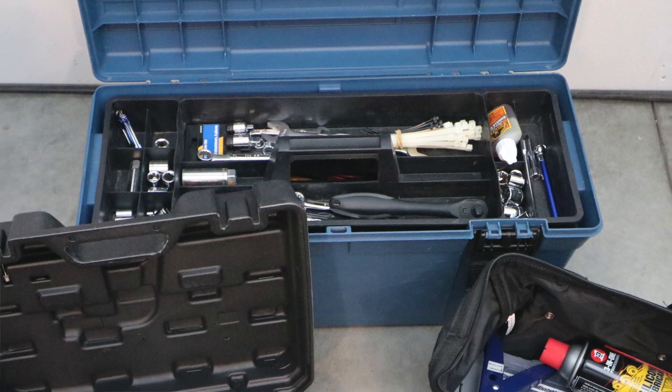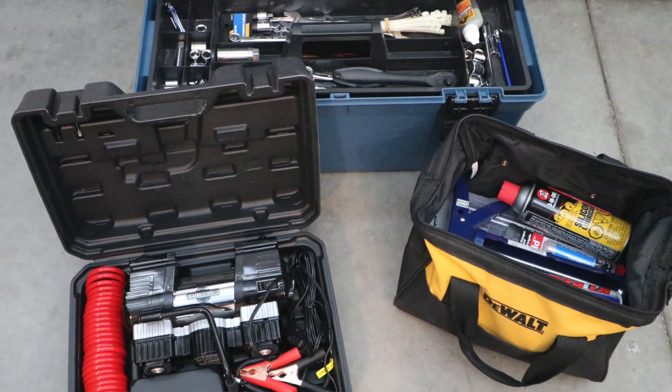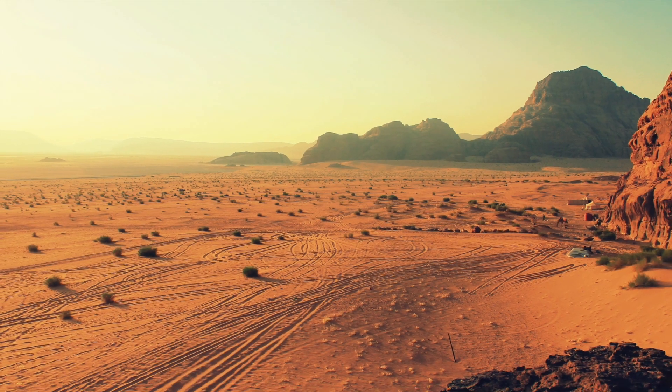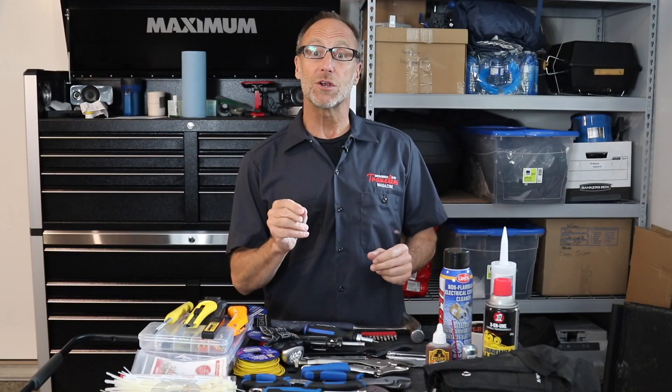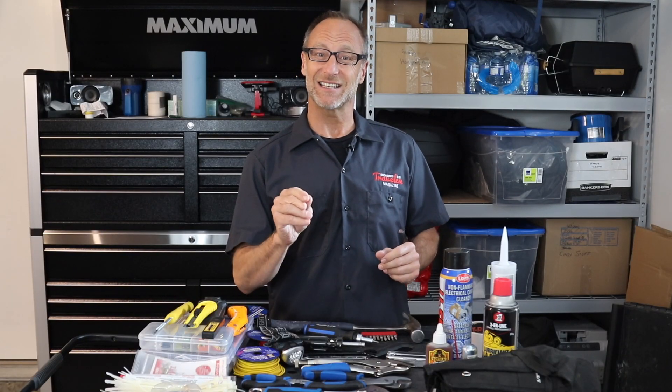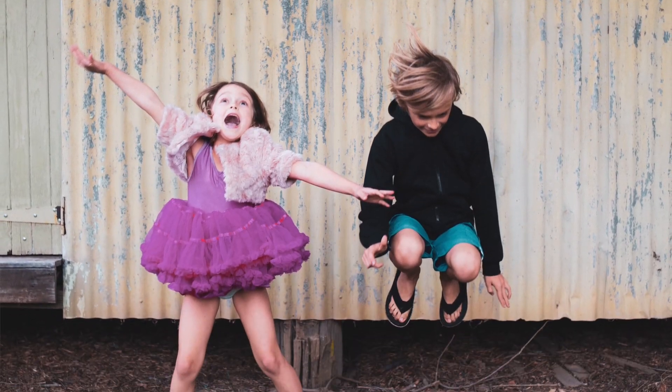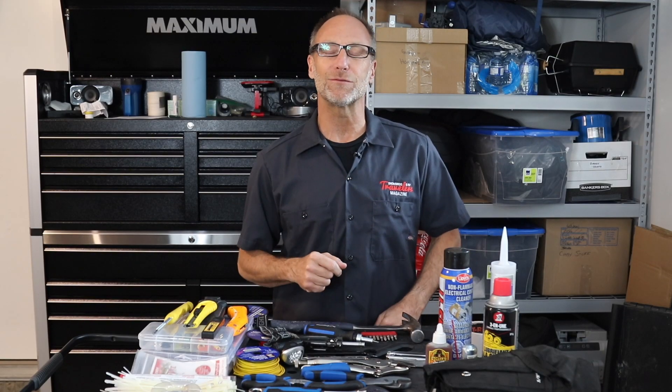The number one reason I carry a fairly complete toolkit is twofold. One, I'm too cheap to pay someone else to do something I can do. And secondly, sometimes there is no one else. It can make your camping experience fantastic, as there is a feeling of satisfaction that comes with getting yourself out of a jam — whether it's a flat tire, a broken hose, or the broken handle on your favorite coffee mug.